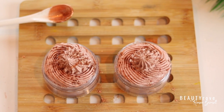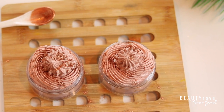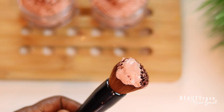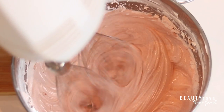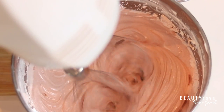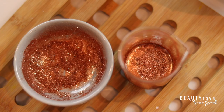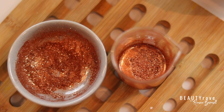Hey guys, welcome back to the channel. In today's video I'm showing you how to get a quick glow up at home by making your own DIY body butter shimmer. This is a super quick and easy recipe that combines whipped body butter with a little bit of shimmer. Want to see exactly how I make this body butter shimmer?